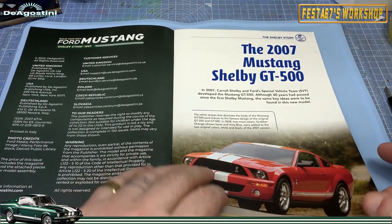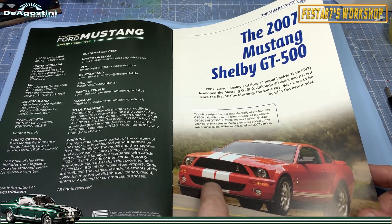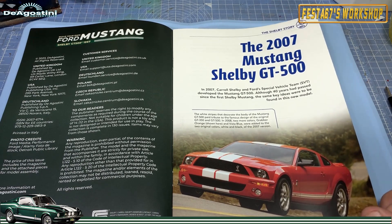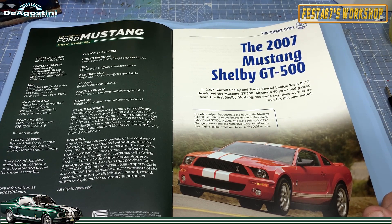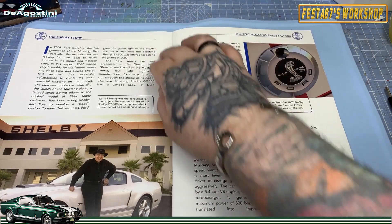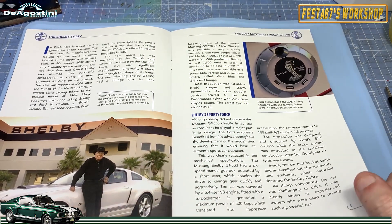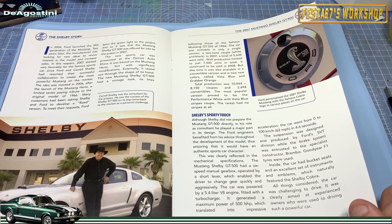In the magazine this week we've got the 2007 Mustang Shelby GT500 — back to the muscle car shapes. In 2007, Carroll Shelby and Ford's Special Vehicle Team, SVT, developed the Mustang GT500. Although 40 years had passed since the first Shelby Mustang, the same key ideas were found on this new model. Carroll Shelby was the consultant for the project and saw the success of the Shelby GT500 on its big comeback to the market as a personal challenge.